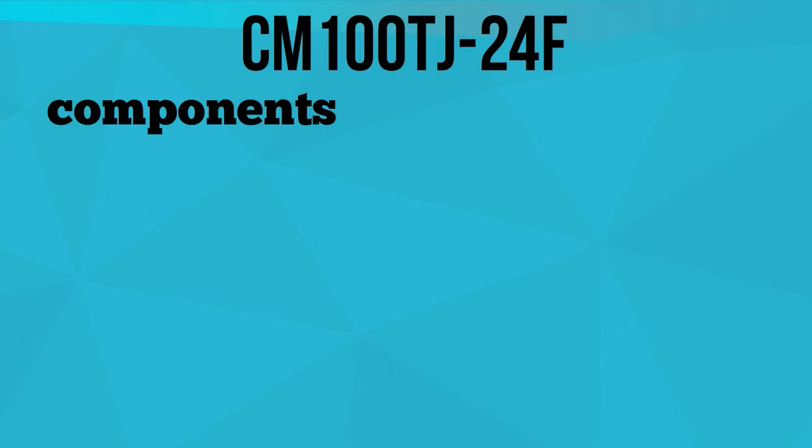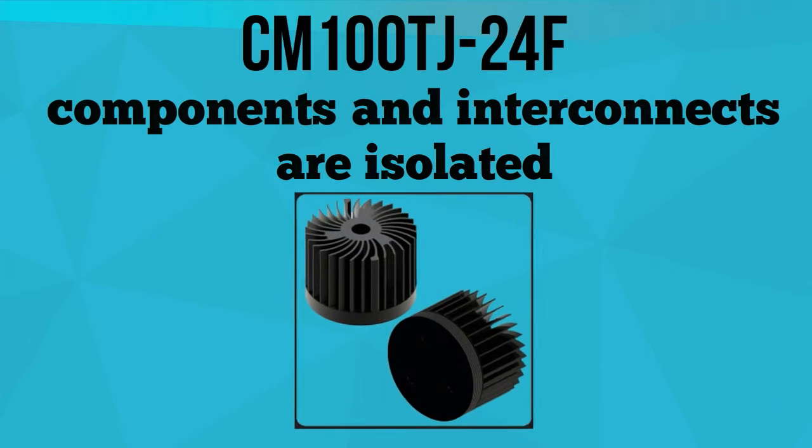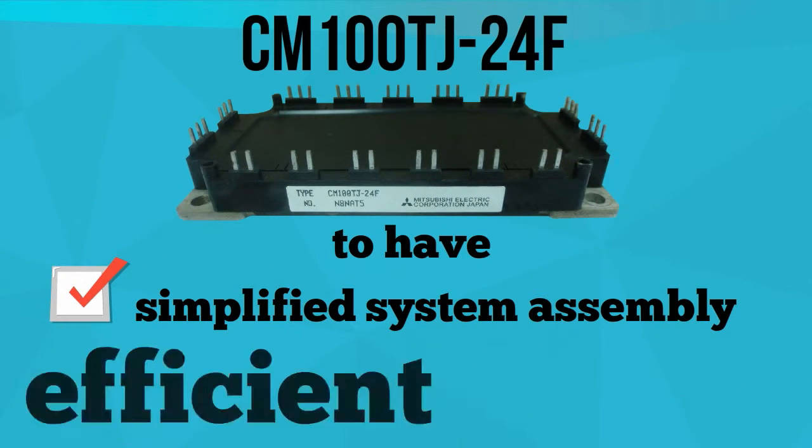In addition, CM100TJ24F's components and interconnects are isolated from the heat-sinking baseplate, allowing the module to have a simplified system assembly and an efficient thermal management.